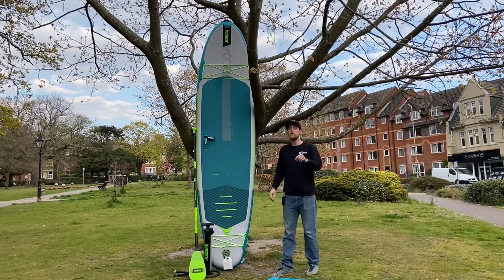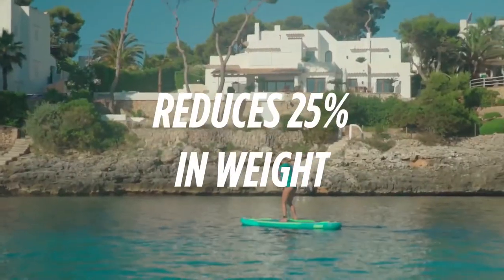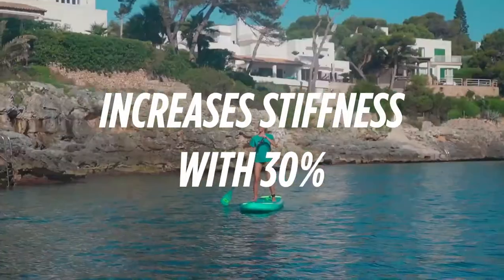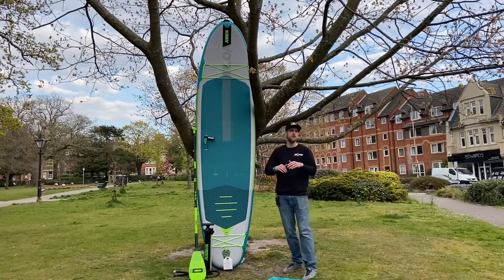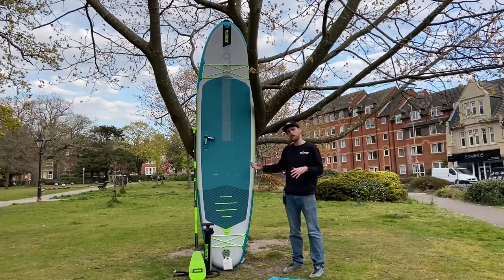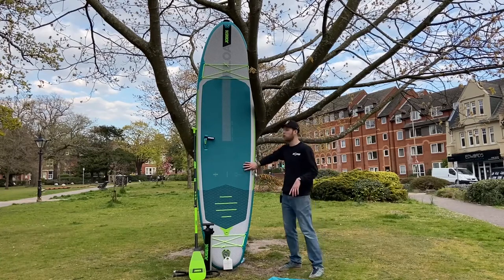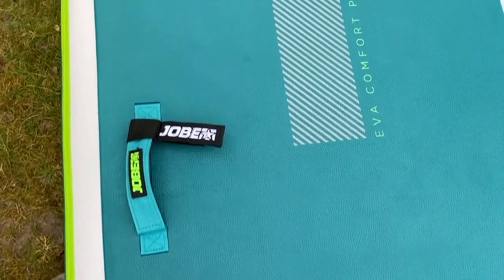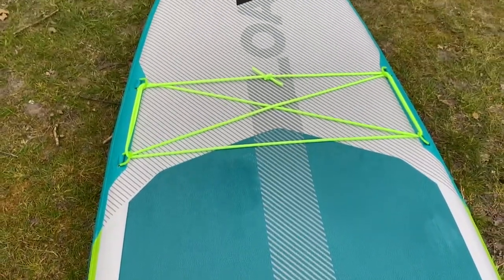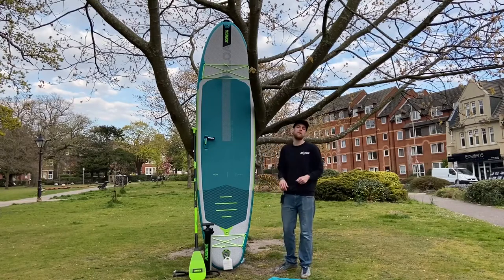The Jobe Lower utilises Jobe's heat bonded technology. This is 25% lighter but 30% stiffer than traditional double layer technology. It's double drop stitched and has an X stitch nylon thread running throughout. All this effectively means the board is a lot lighter — almost two kilos lighter than a double layered technology board — and it's also stiffer and more rigid.